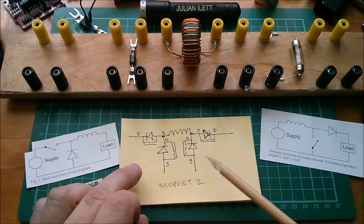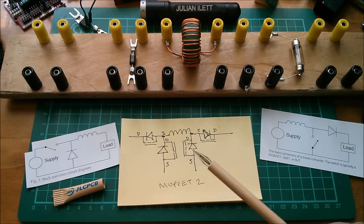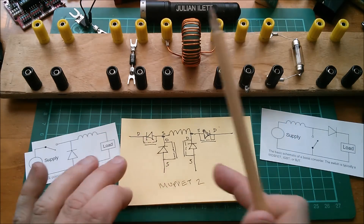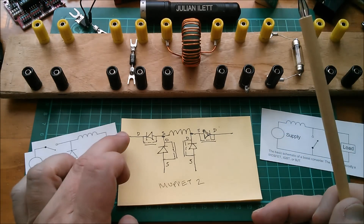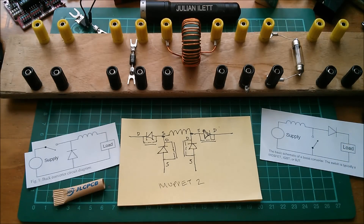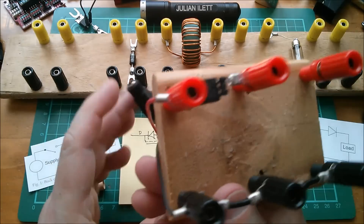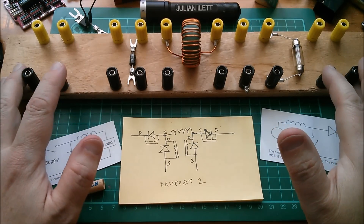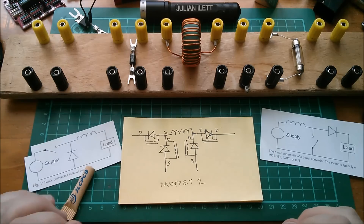So Muppet 2 is an important project because it can be so many things — that's why it needed a new baseboard, having very much outgrown the old one. The old one goes into the historical department. This new baseboard is for all the various experiments I'm going to do with Muppet 2. Muppet 2 can be, if I want, the same as Muppet 1 — a simple buck converter MPPT solar charge controller with solar panel left and lead acid battery right — but it can be far more: a general-purpose bidirectional energy transfer system from pretty much anything on the left to pretty much anything on the right. I've already done some experiments building simple buck converters and measuring efficiency.